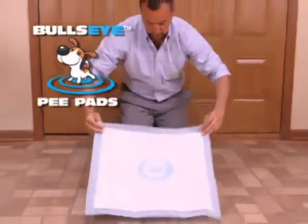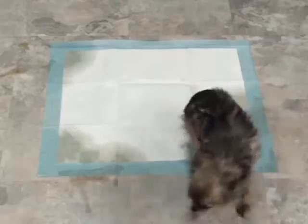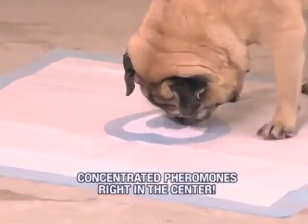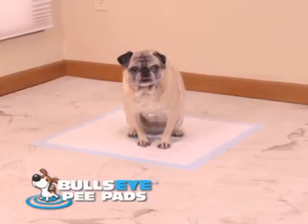Introducing the Bullseye Pee Pads, specifically designed so your dog only pees in the center. The problem with regular pee pads is that your dog will pee anywhere on the pad, which could be messy. But the Bullseye Pee Pads have concentrated pheromones right in the center of the pad only. Now your dog hits the target every time, guaranteed. Bullseye.